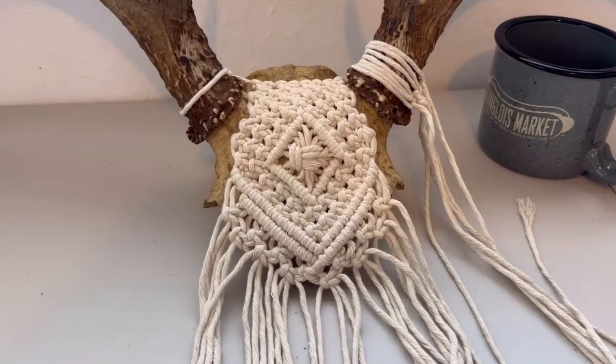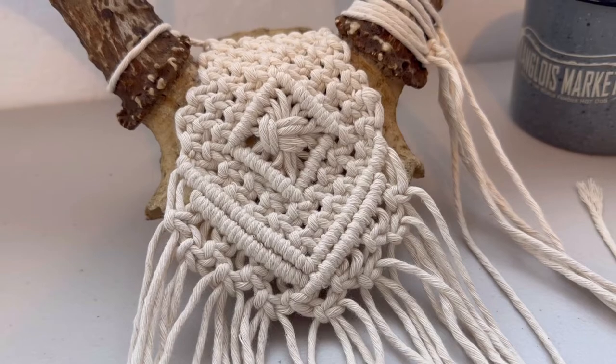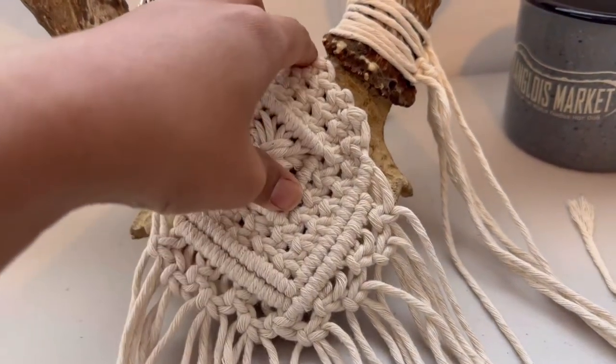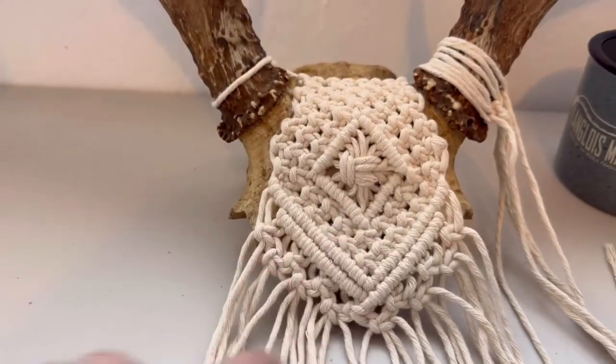So this is what it looks like so far. And I honestly think that it looks better than before because this was just plain. I like the diamond in the middle.